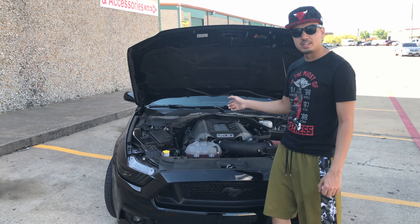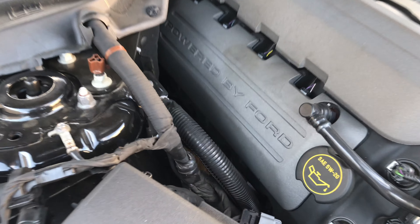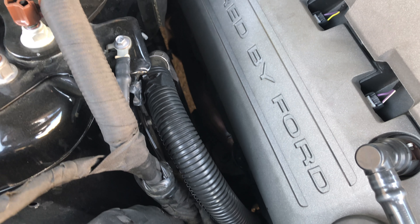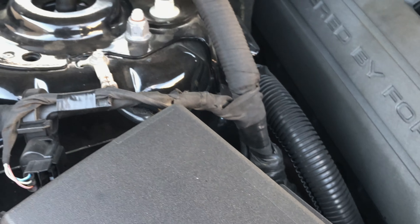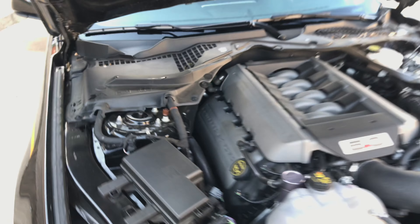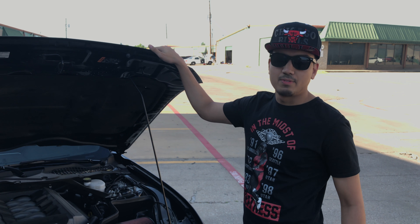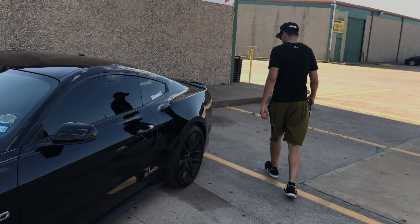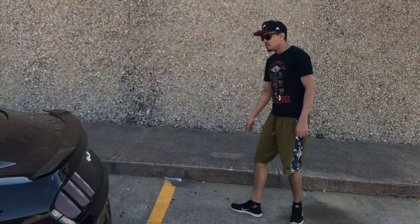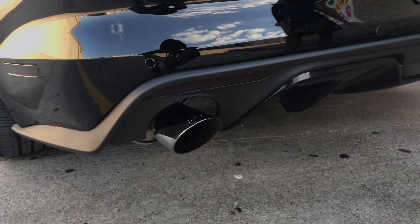We have the American Racing long tube headers — one and seven-eighths, long tube headers, no cats, so the off-road setup. I also have a Roush Axleback on it as well. Roush Axlebacks, X-Pipe as well, and then the American Racing headers.